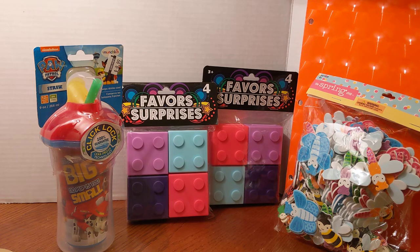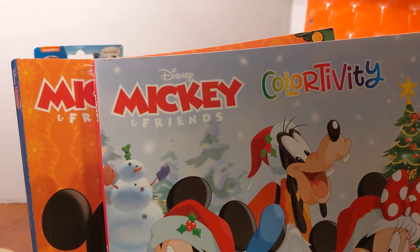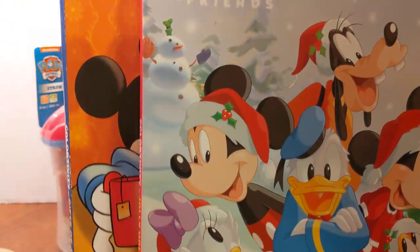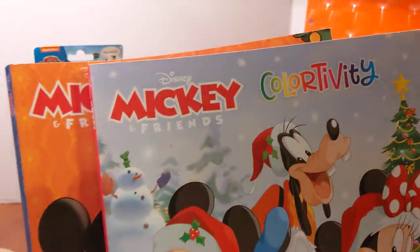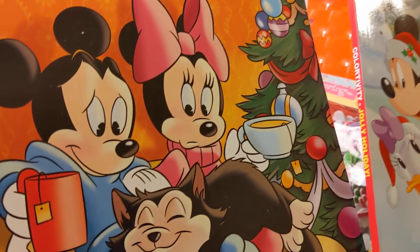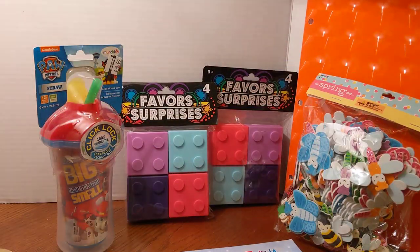Another idea is different activity books. This is a Mickey book and it is for Christmas. There are a couple of them, and they were purchased at Dollar Tree — they could still be a dollar at your Dollar Tree, or they could be a dollar twenty-five.